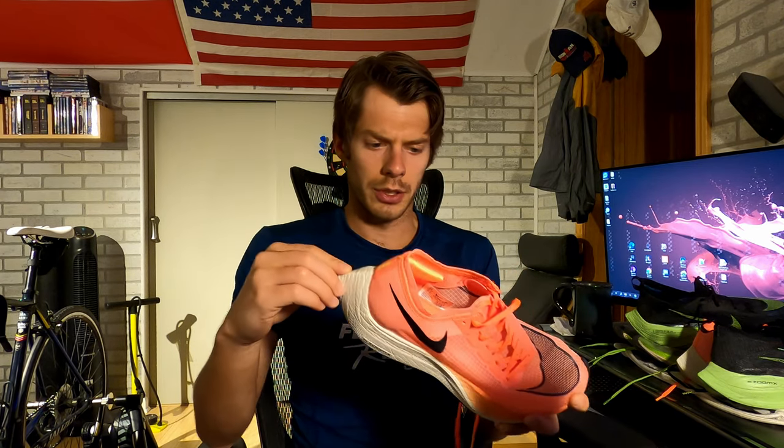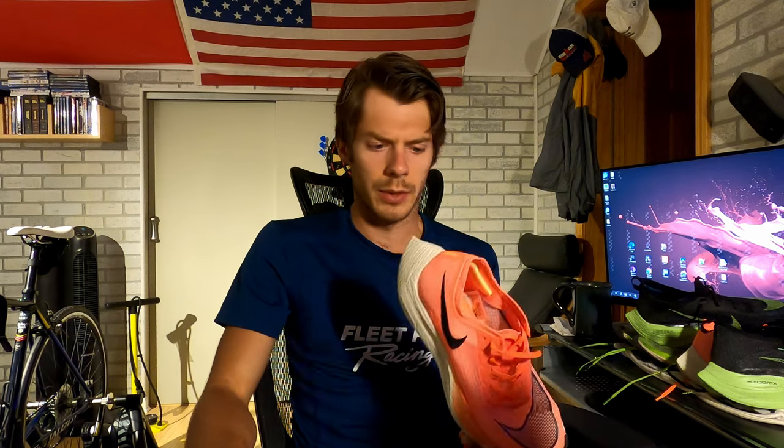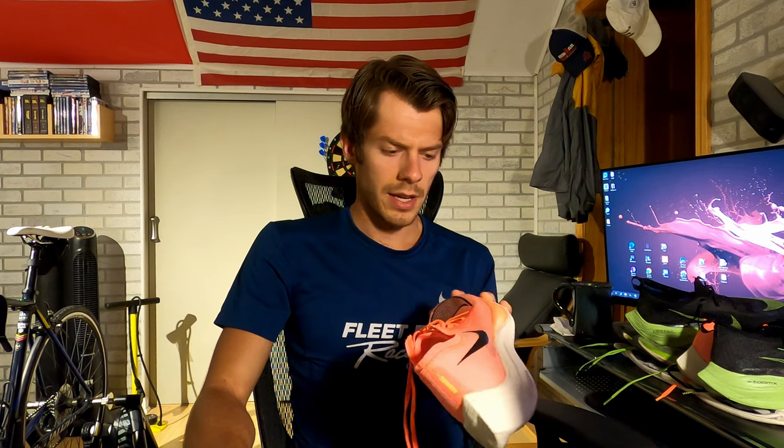That's my first impressions of the Vaporfly Next Percent after being without a pair for about six to eight months. Thanks for watching — if you agree with my assessment or have questions about the shoe I'm happy to answer them. I've had this shoe for over three years of training, and as you can see from my previous videos, I can destroy a pair in less than 250 miles. I'll see you guys real soon.